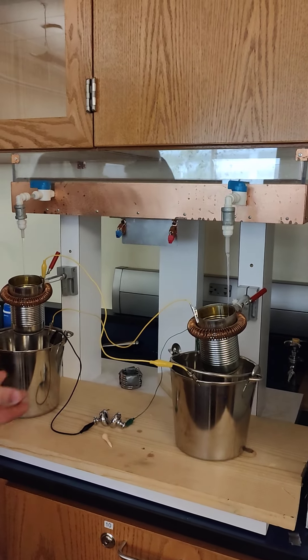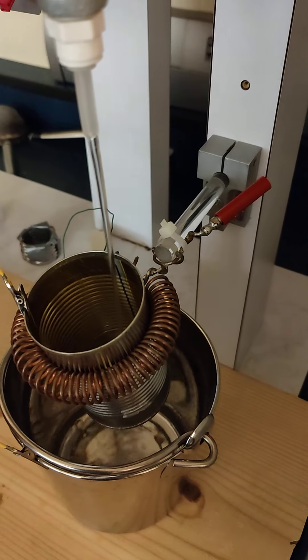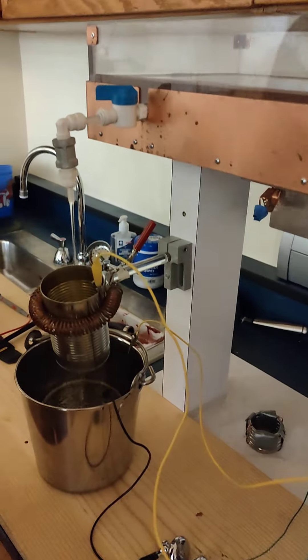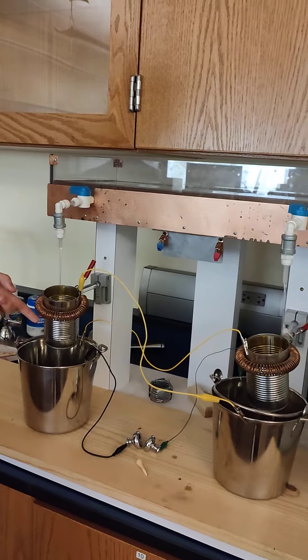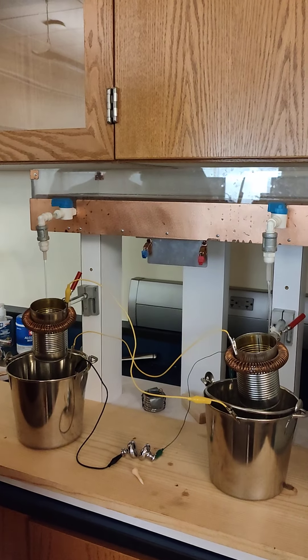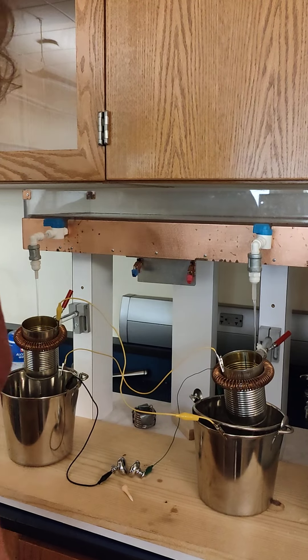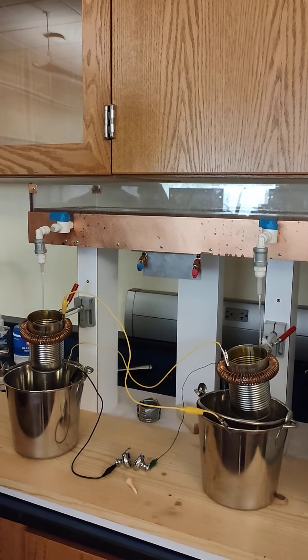You want the streams to be pretty close to the cans, but not so close that it actually touches them, because these water droplets will have the opposite charge of the inductors. And as soon as the water touches the cans, it will completely eliminate any sort of charge it has built up. But yeah, just let it run.